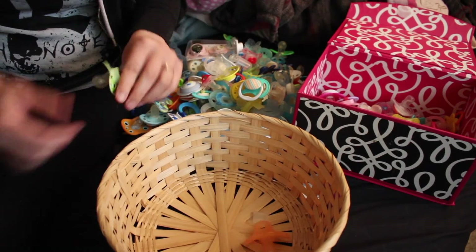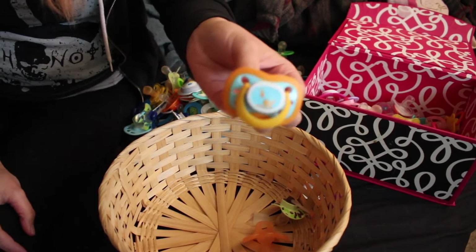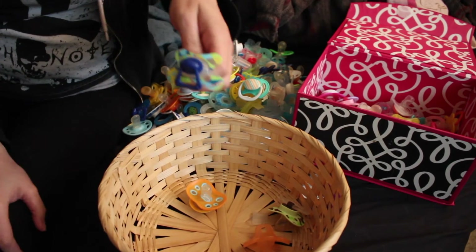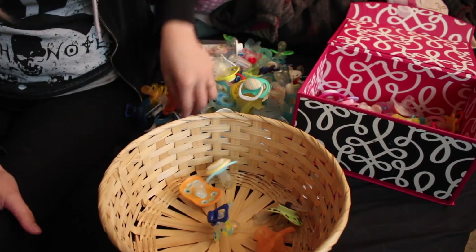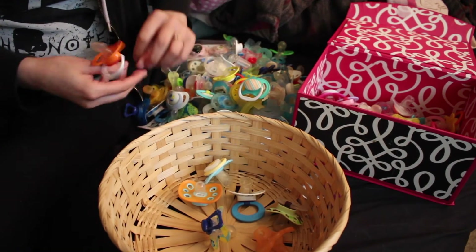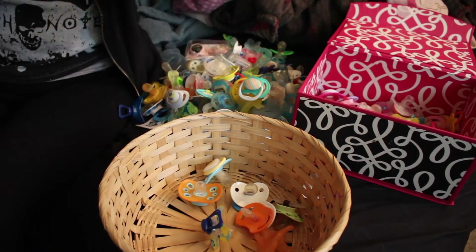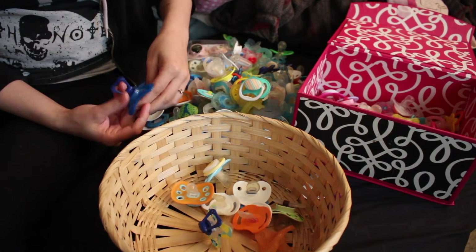I'm going to start showing boy pacifiers because my battery is running low and I don't want this video to get too boring — although I like these videos. I like seeing what's in people's collections; I think it's interesting and fun. So I hope you guys like it too. I got these a long time ago, like when I first got into the hobby. That's always fun to find stuff like that.